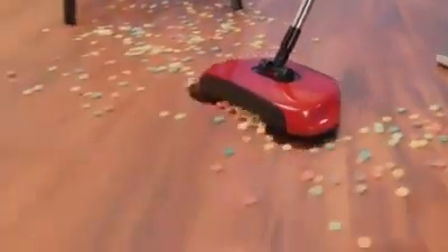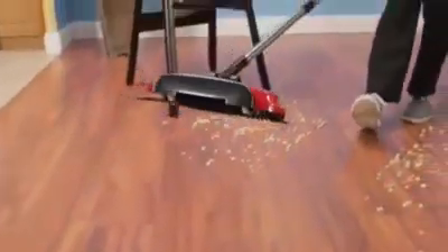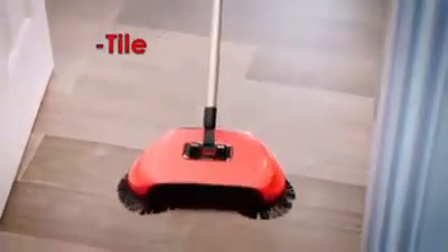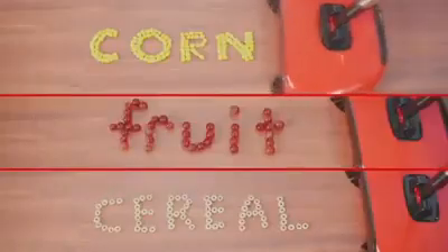It's a rotating broom with its own dustpan that puts the power to clean up any mess right in the palm of your hand. Now you can safely clean tile, marble, linoleum, or any hardwood floors with no scuffing or scratching. It gobbles up more and more. Whether it's wet or dry, you've got to give this a try.